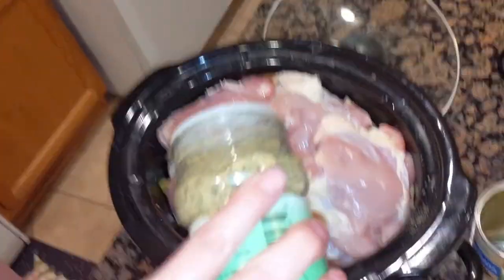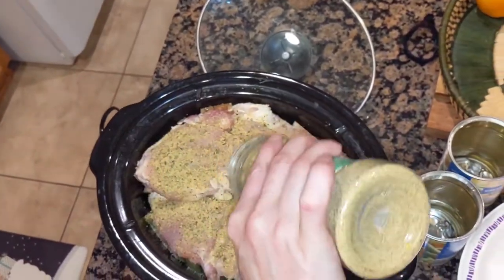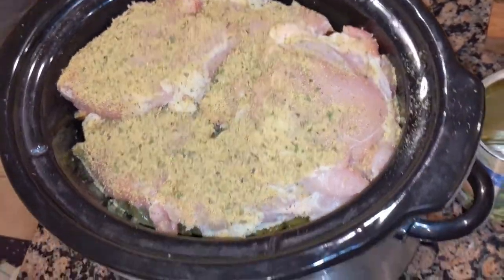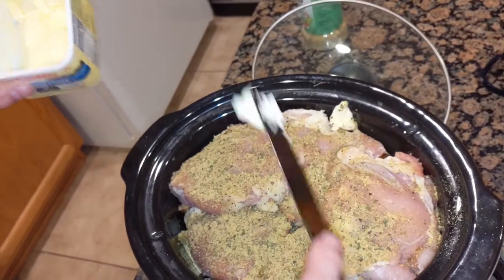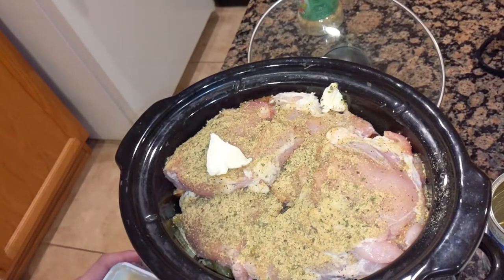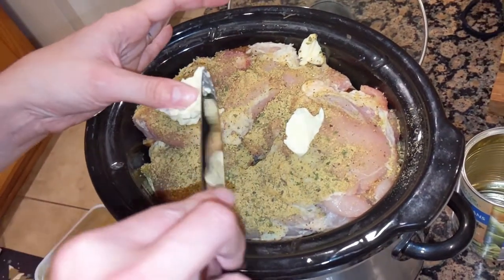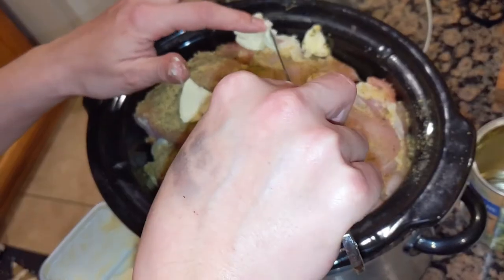So there it is. Put some more of that Badia on there. I forgot to get one thing out of the fridge — extra seasoned. Look how beautiful that looks. And then you can top it with oil and then you top it with butter. That's one of those freestyles. You can do sweet potatoes with it. I've done it with different types of green beans before — I've never done it with fresh, I've always used canned. I've done frozen before.